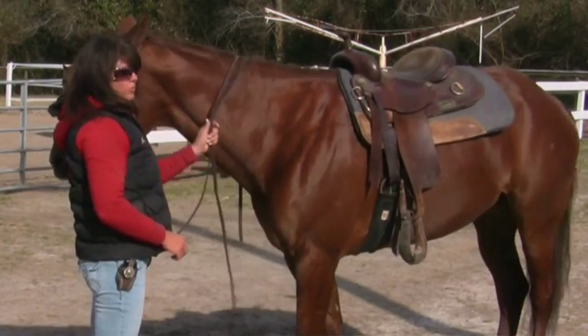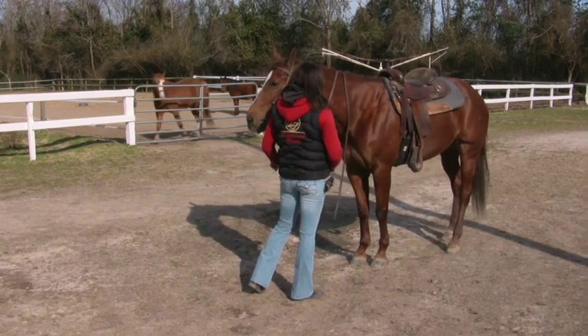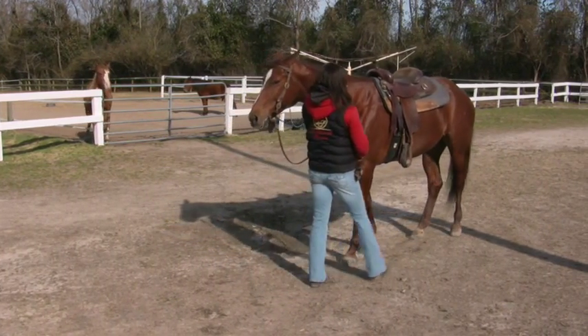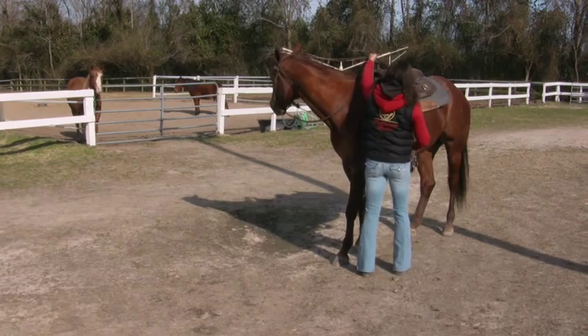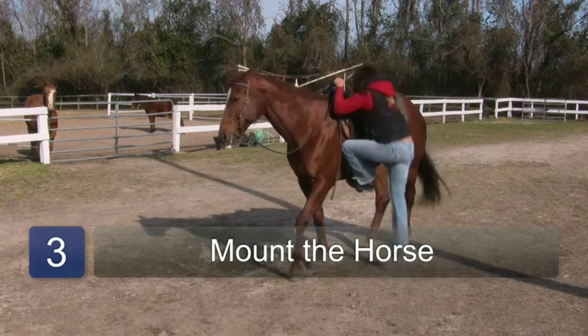Your horse also needs to understand the word whoa. You tell them whoa whenever they move. Once the horse is standing still, you put your foot in the stirrup, continuing to say whoa.